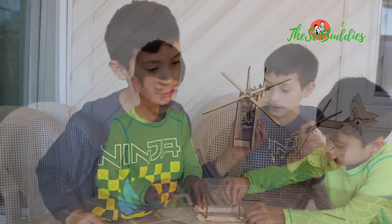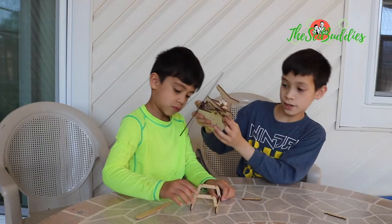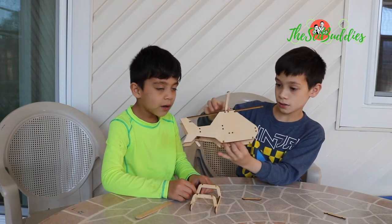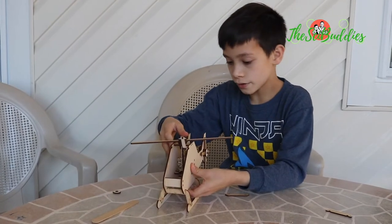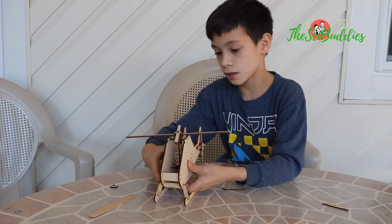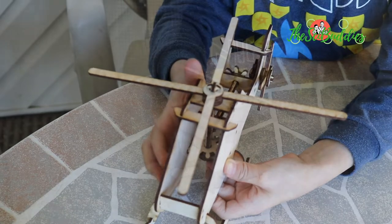That's cool. Thank you. So now we turn this around — now we've got this sturdy helicopter to the sides. That's good.